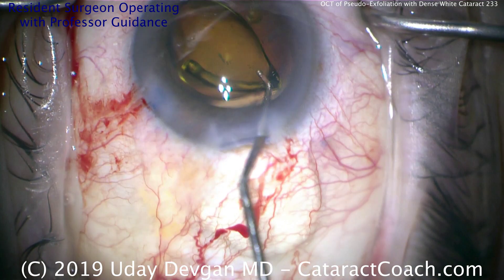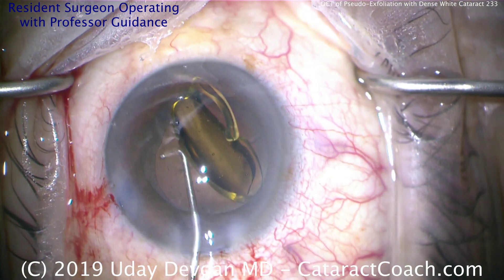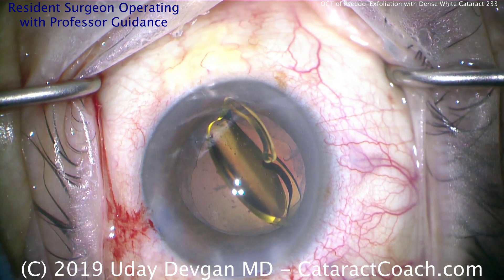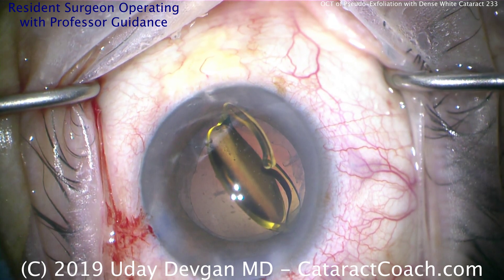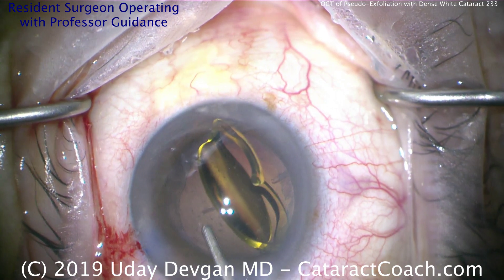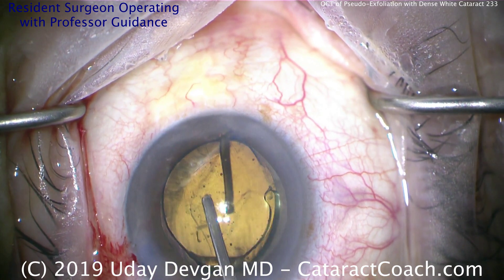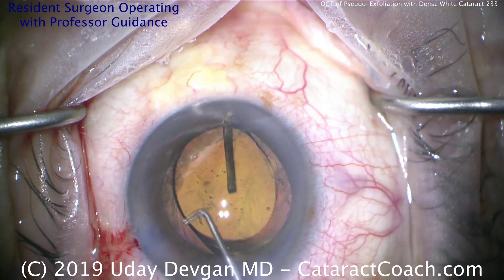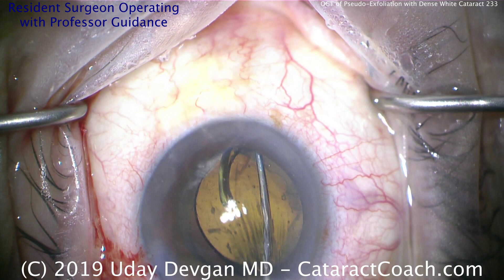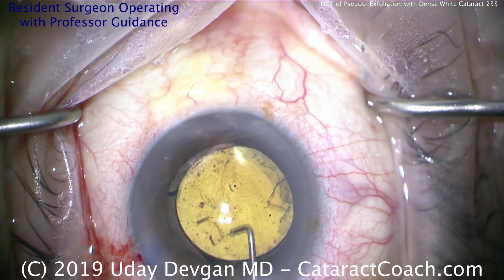That's incorrect — that's better. Yes — get that lens in the correct anti-S orientation. Let's get a little more viscoelastic in the eye and another instrument, a chopper, to get the orientation correct. Very important — let's get this thing flipped over. That looks good — that's the anti-S, that's what you want. Look how the first haptic, the nasal leading haptic, is like the number 7, and the trailing haptic is like the capital letter L. So overall the haptics and the optic make the opposite of an S — the anti-S. That's perfect.